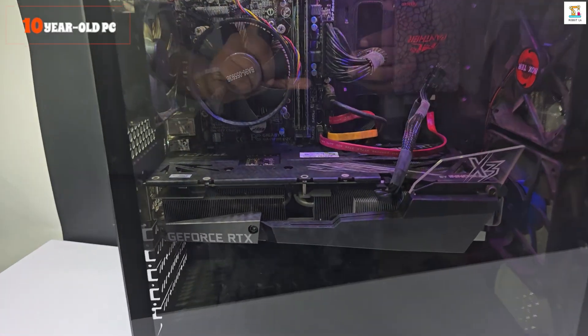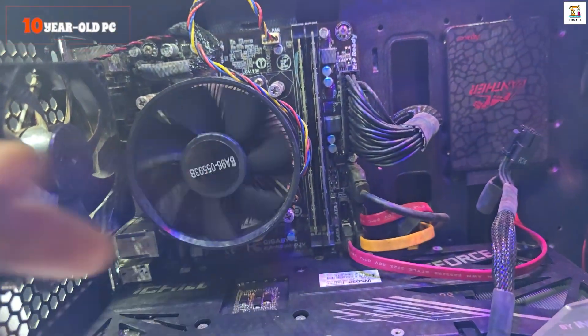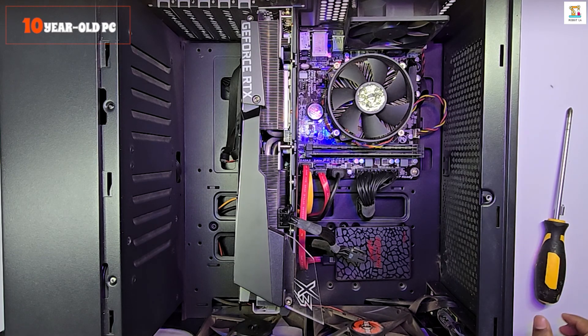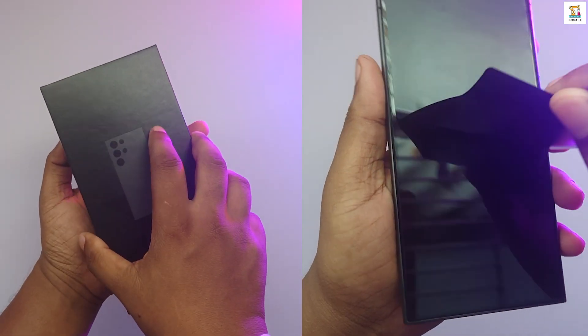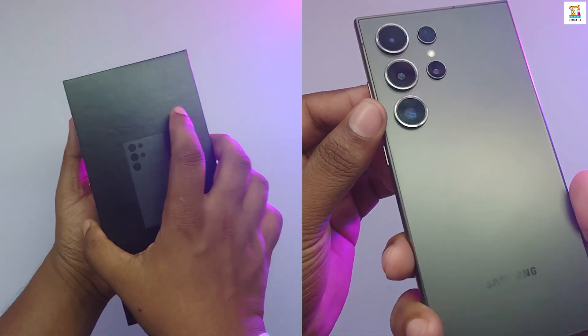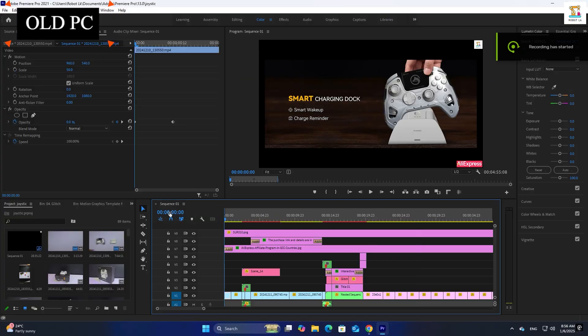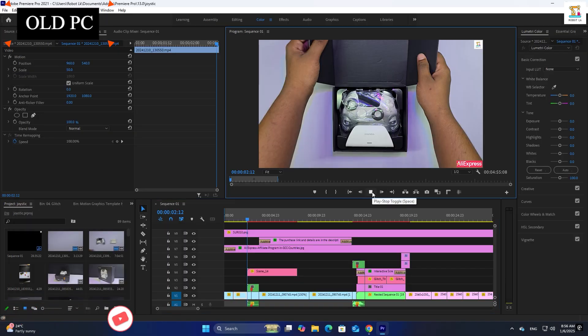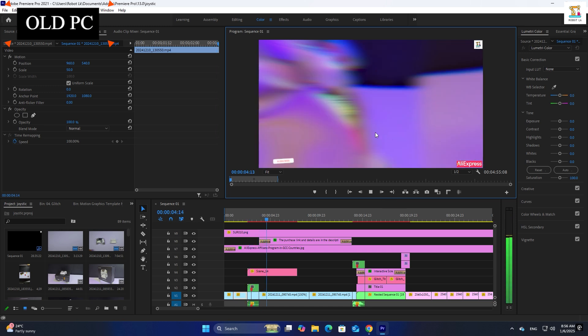Here is my 10-year-old desktop PC, equipped with an Intel Core i7-4790 processor and a DDR3 motherboard. However, to improve video quality, I now use a Samsung S24 Ultra. Despite this upgrade, the PC struggled during video editing, causing a bottleneck and taking a long time for rendering. Video preview also played in a choppy manner, so I decided to build a more efficient PC on a budget.